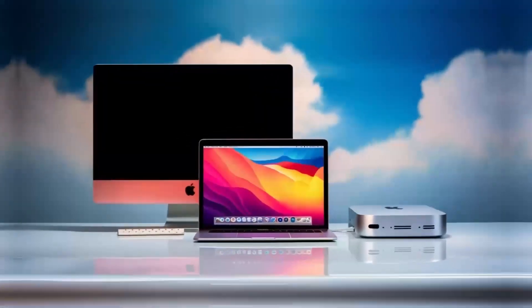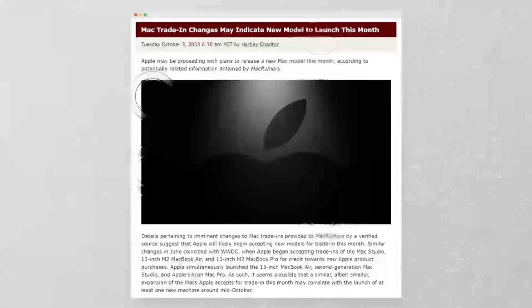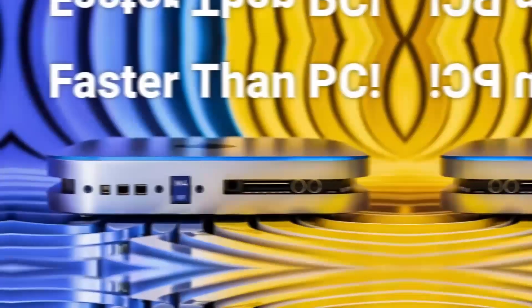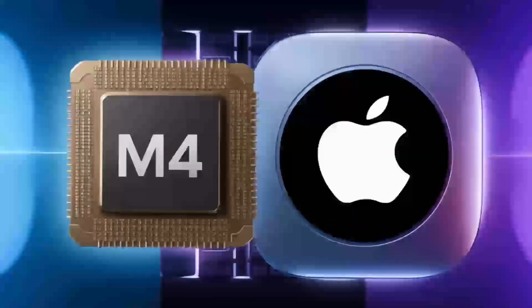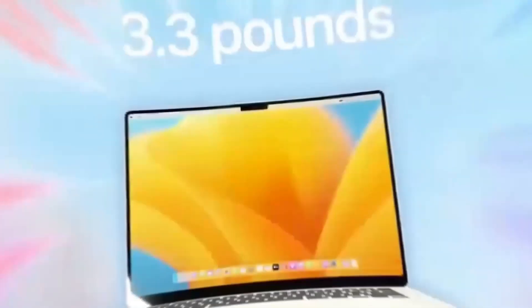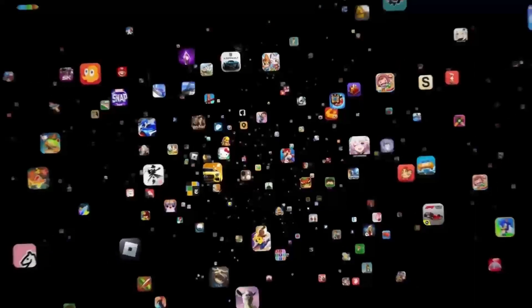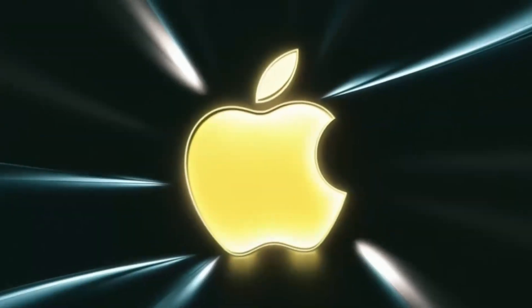So, who is the Satechi Mac Mini M4 hub really for? If you're someone who uses a Mac Mini or MacBook and needs a powerful, reliable hub that can keep up with your workload, this hub is absolutely worth considering. It's perfect for professionals who need a smooth, fast workflow and want a product that will last. Whether you're a creative working with video or a business professional managing multiple devices, the Satechi Mac Mini M4 hub can make your work life easier and more efficient. But if you're just a casual user who doesn't need that much power, or if you're on a tighter budget, this may not be the right fit — there are other hubs out there that will get the job done for less.